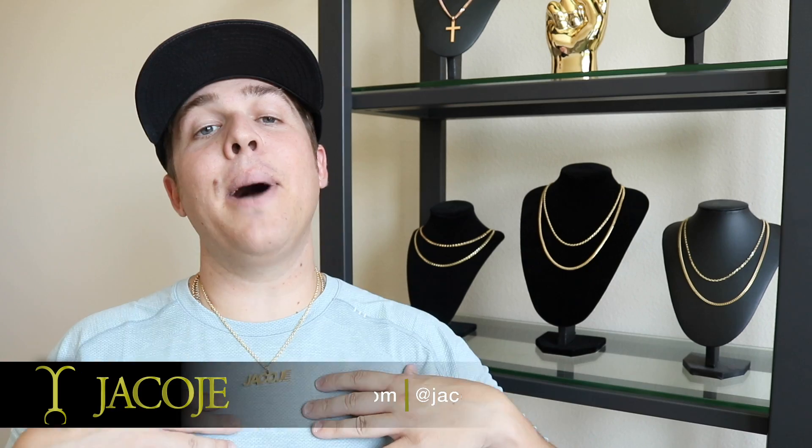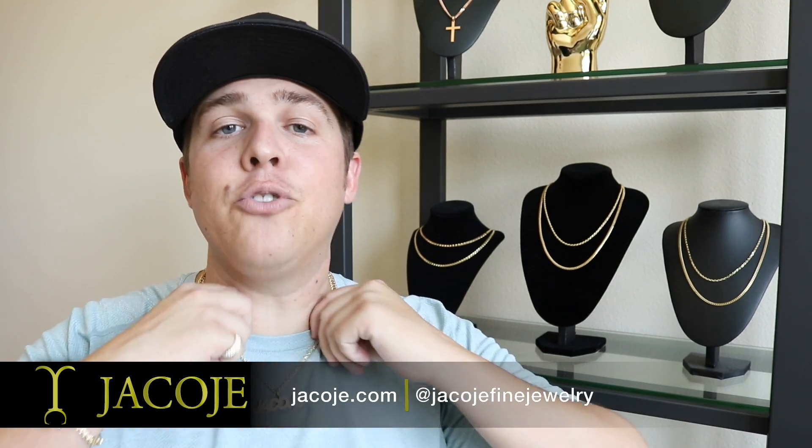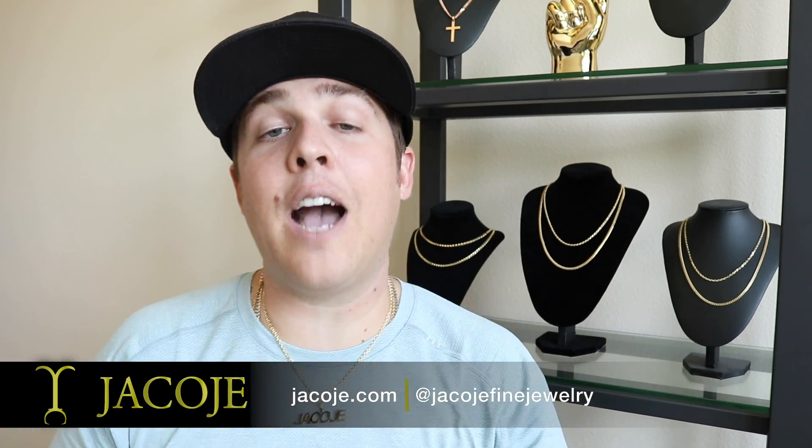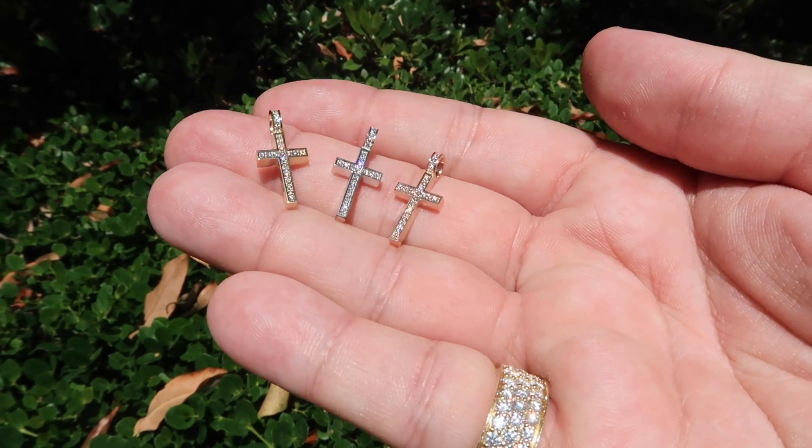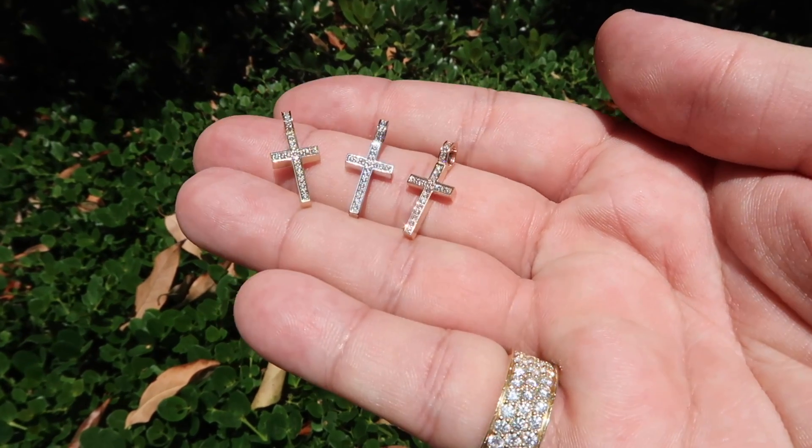What's going on everyone? It's Mr. Jacoji — Jacoji Script, Jacoji Link, Jacoji everything. I've been working real hard lately to bring some new stuff to the website. I'm excited about this six millimeter Diamond Cuban Link dropping. I'm going to give you a sneak peek of the new tiny boss cross with diamonds — tiny size. I have a huge launch of boss crosses coming out soon. With that being said, let's get started.